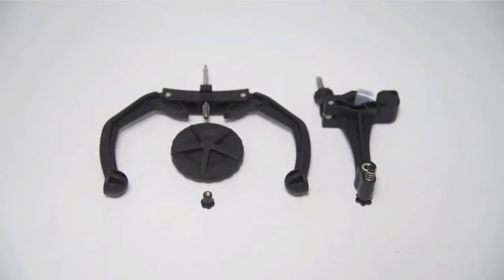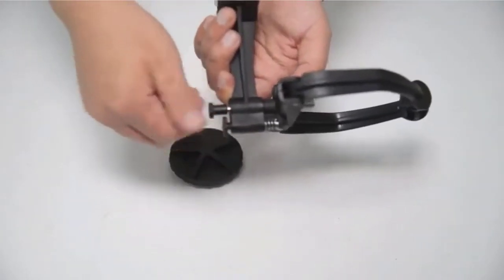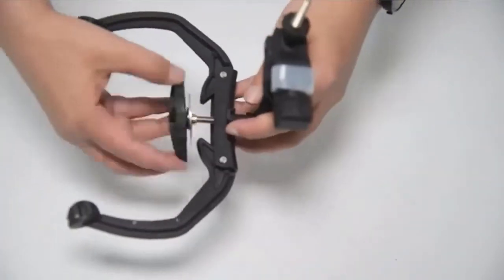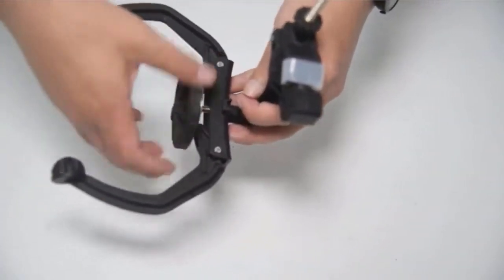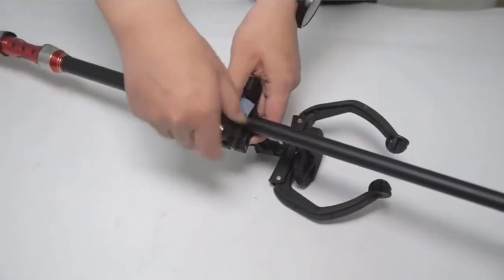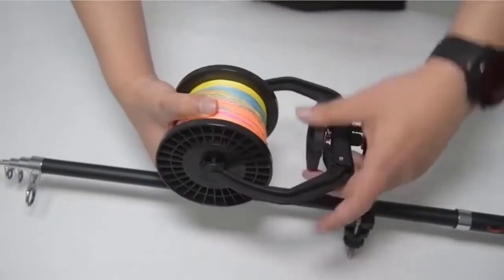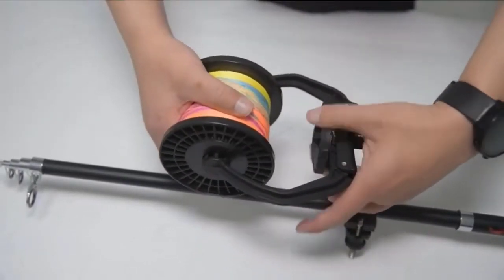Adaptable to spinning reel, bait casting reel, round reel, spin cast reel, and trolling reel, etc. It liberates you from spooling the line by hand, which from experience causes tangles, line slips, and looseness. It's lightweight and easy to carry anywhere you go, and the maximum width can be up to 5.7 inches. Check the description for details and prices.